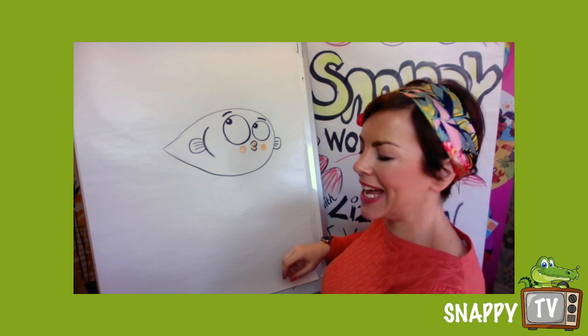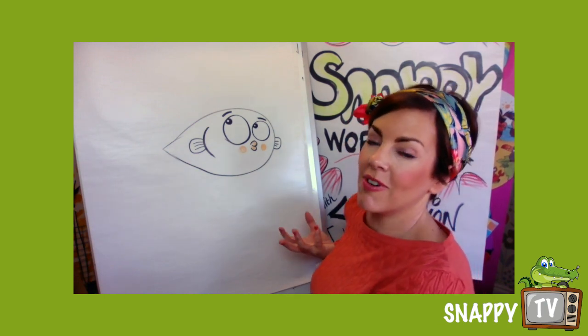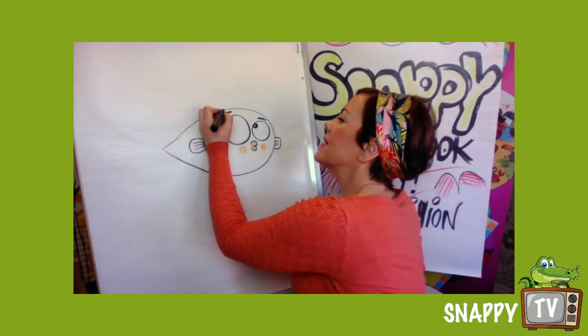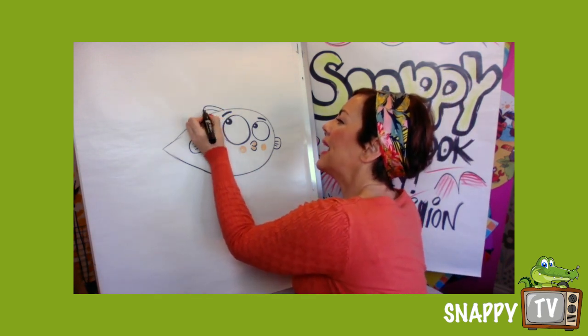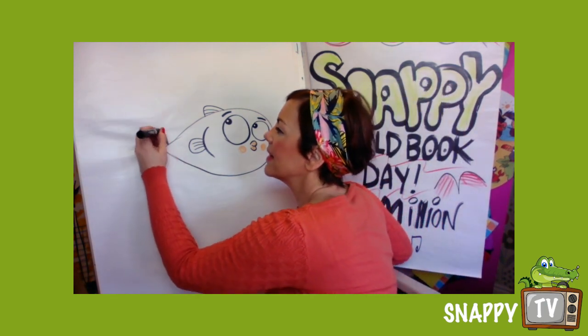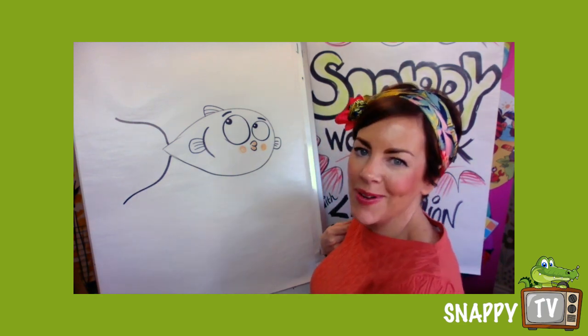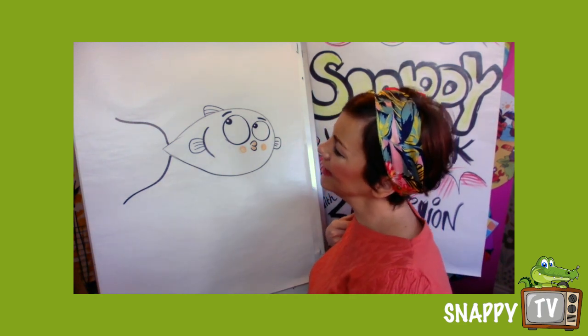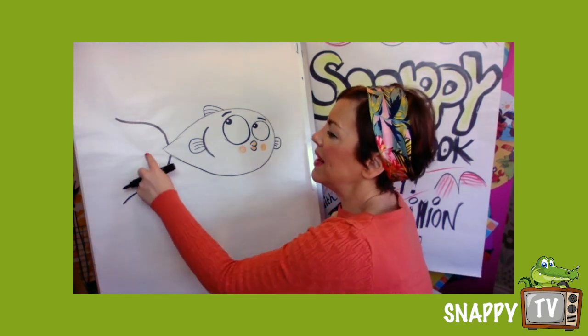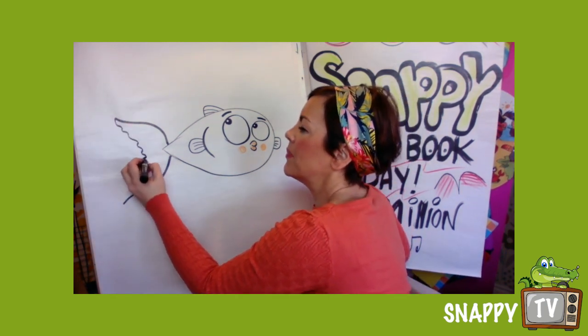He's got big gorgeous eyes — I'm gonna put some colour on as well. Some goldfish are absolutely gorgeous, aren't they! I'm gonna put a little fin up here. And you can put a little tail on — I'm gonna put a big fancy tail on.